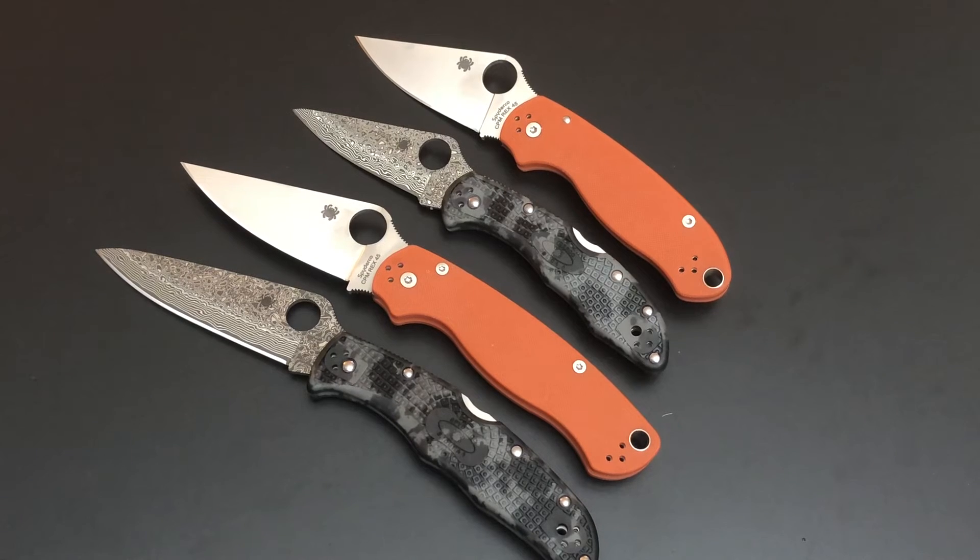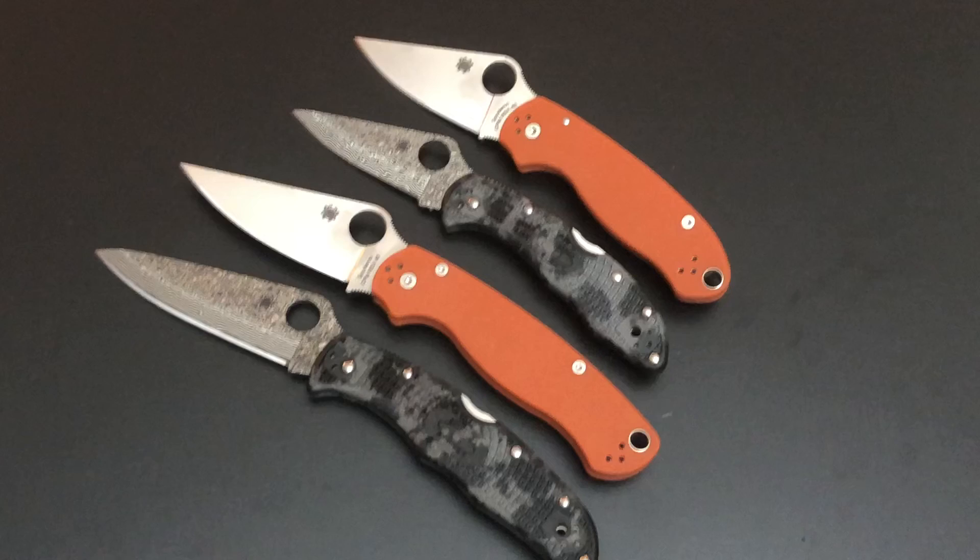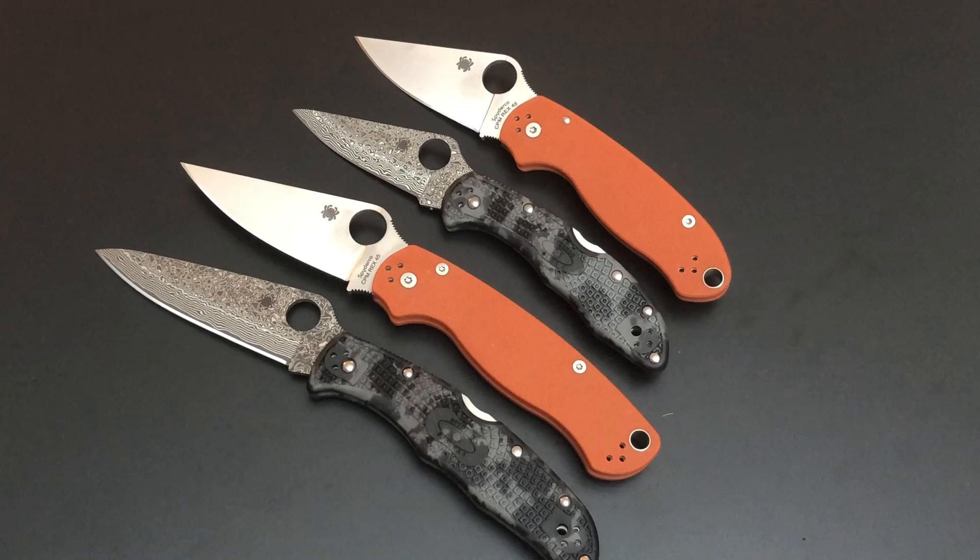There you have it — brand new Spyderco Endura and Delica with wonderful saber-ground Damascus blades, and that's what makes the difference in the Damascus. Black and gray Zome FRN scales, hand painted — gray FRN scales are how they start the artistic process in Japan, then they hand paint the black, so each one is unique. Don't forget to subscribe. I have a lot of knives I want to show you, so expect a lot coming this week. Turn on notifications so you know when I post. Take good care of yourself, stay healthy — keep those pockets full. Goodbye.